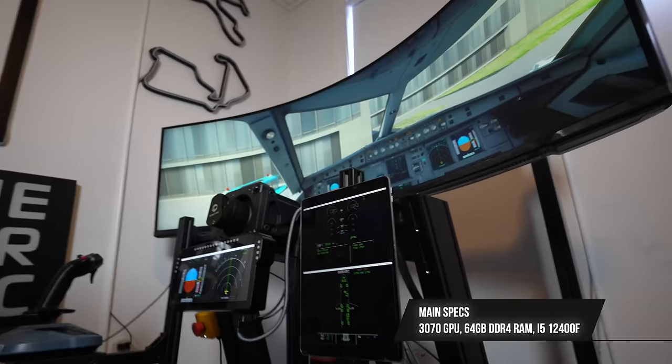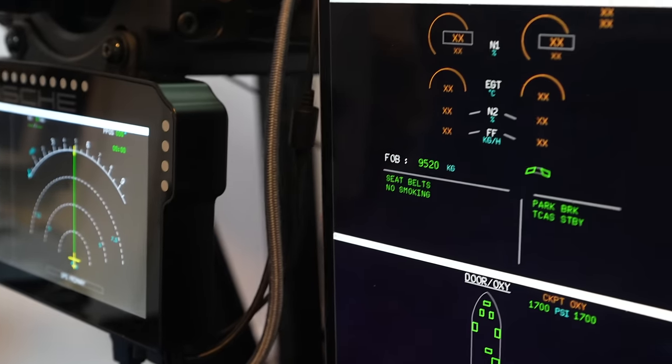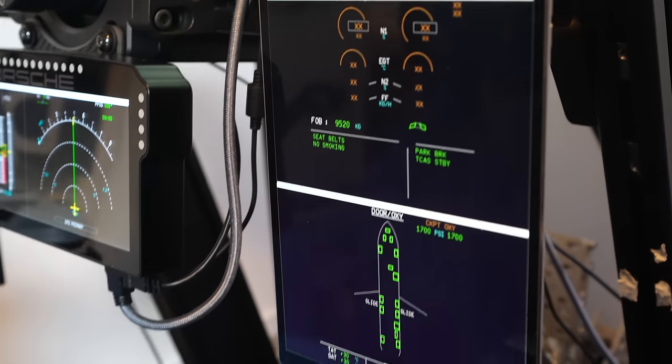The computer itself is a 3070 build. I'm not running 4K — only 2K, because 4K would make the computer explode, which is not what we want.